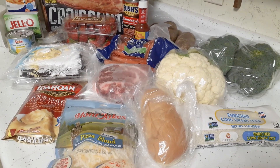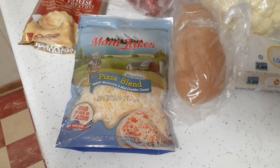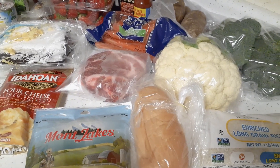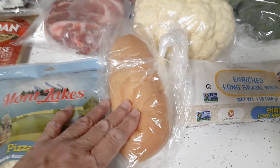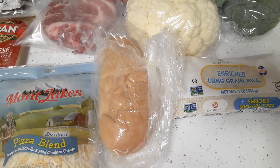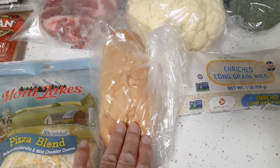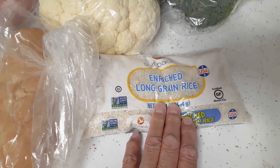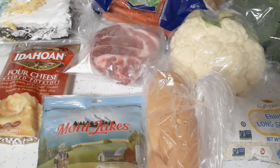Alright, here is the weekly food pantry haul. We got a bag of pizza blend shredded cheese. At the weekly pantry we get to pick whatever we want from each section, with limits depending on family size. We got sub rolls — three in the pack, super soft. We had a couple of sub lunches for supper tonight instead of the sweet and sour chicken I was originally planning. We also got a bag of long grain rice.